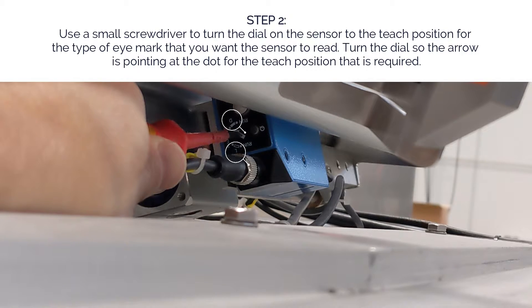The dark teach position is for a dark eye mark on a lighter colored background. The light teach position is for a light colored eye mark on a dark background.